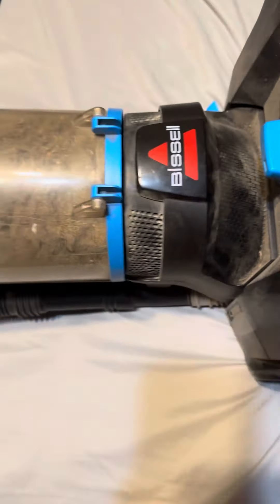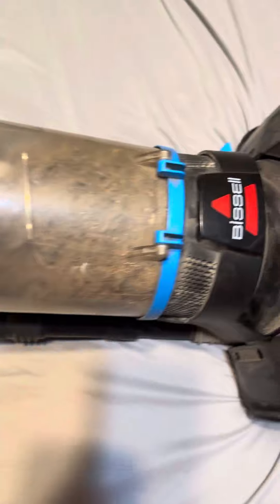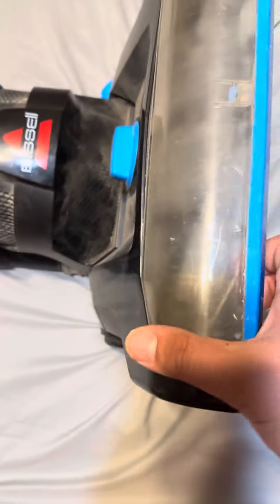I'm making more videos with this vacuum. A five-year-old vacuum works perfectly — I just love this vacuum too much. I'm going to do some updates over the years with this vacuum.